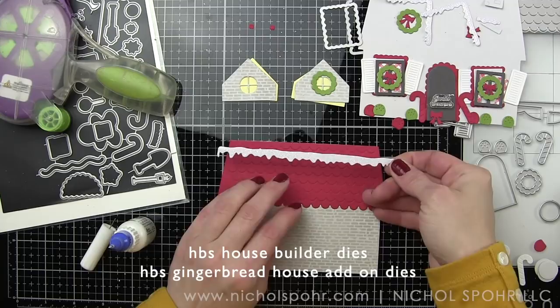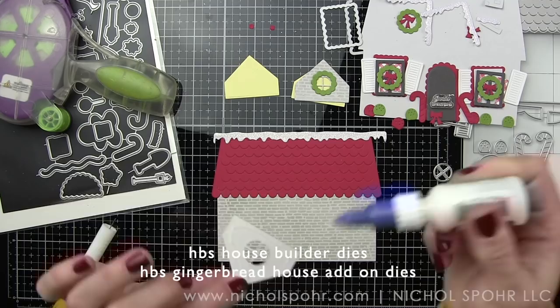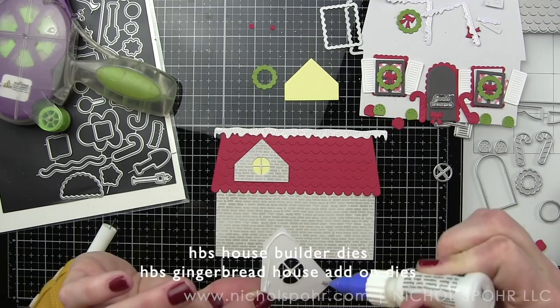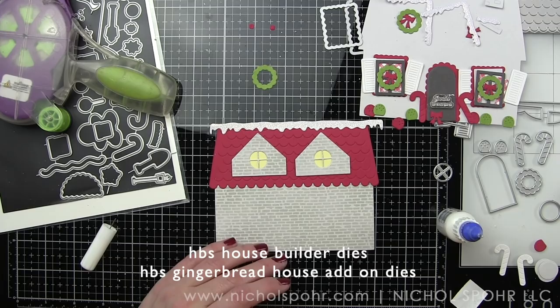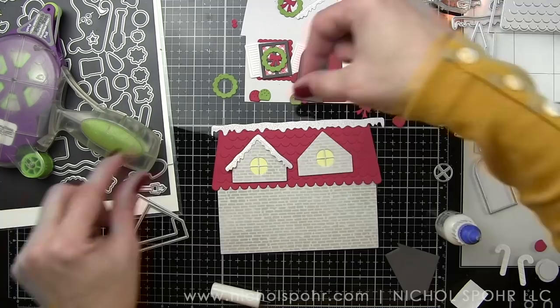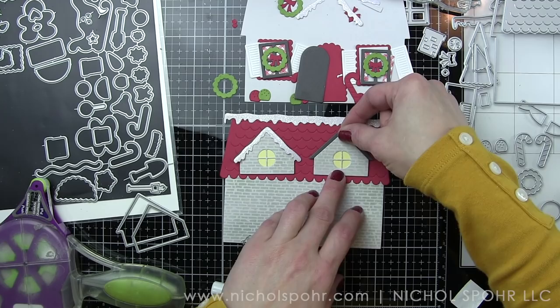I am ready to start putting it all together. I did die-cut everything off camera on purpose — this is a lot of die-cutting; it probably took me an hour, just because of all the switching back and forth and deciding on colors. But I highly recommend die-cutting and then assembling — it just streamlines the process. I love die-cutting it all, laying it out, and then starting to assemble. That's just my recommendation; you can do whatever you want because it's your card, but I find it really helps me visualize what I need.